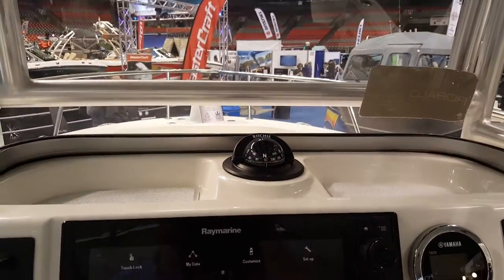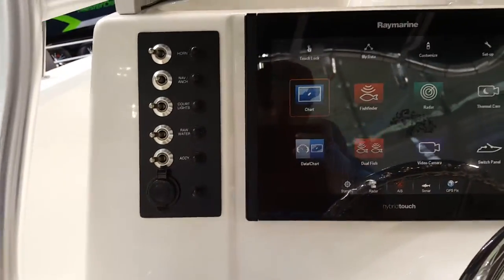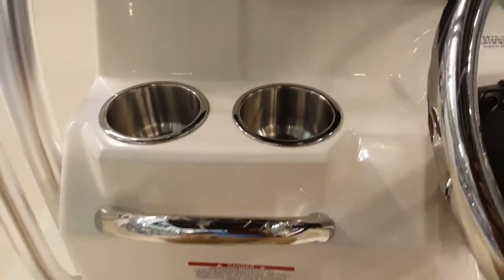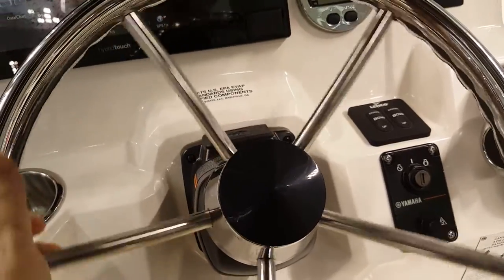You've got your compass up here, lights up, you got all your switches going on. You got your tach, your speed, your fuel. The steering wheel is nice and tight, nice feeling to it. You got your throttle here.